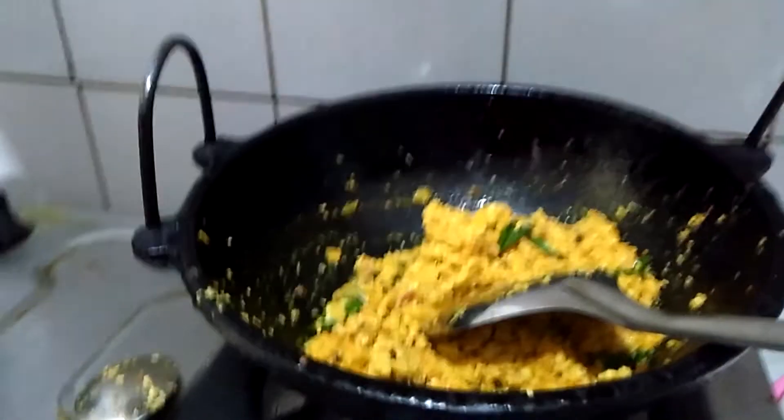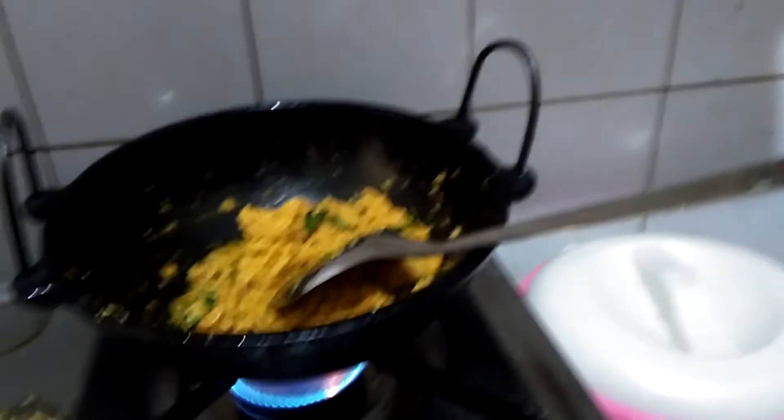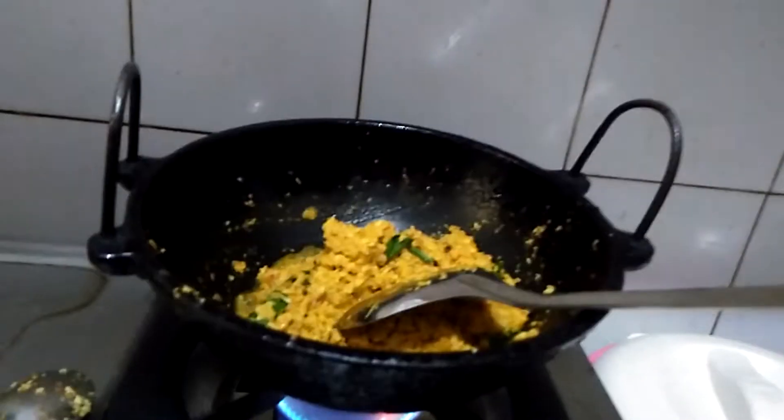This is a very simple cup. I don't have to cook it in a bowl.